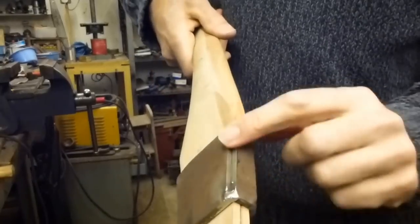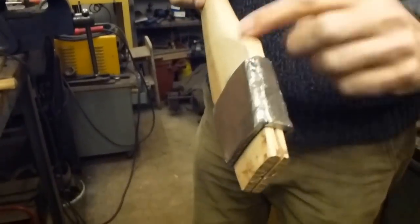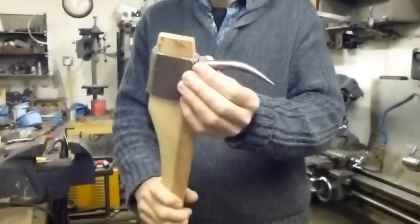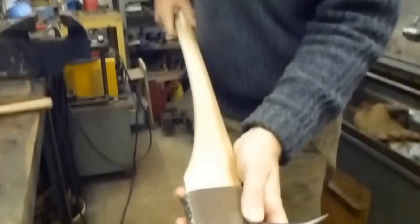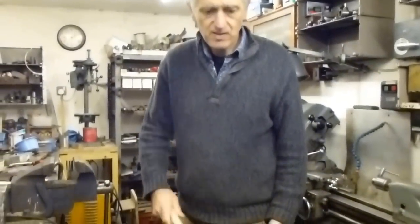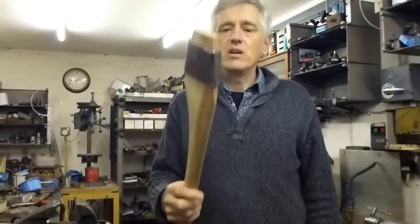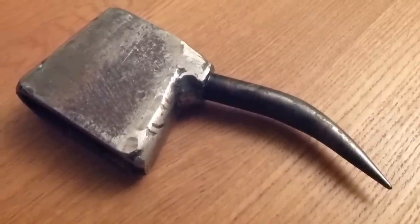All I need to do now is finish off these welds and maybe tidy these up a little bit. I'll weld the bolt on there, and I think that should work quite nicely. It feels like it's got a decent weight on the end of it now — it swings nicely. I've now finished welding the sleeve and welded the spike on.